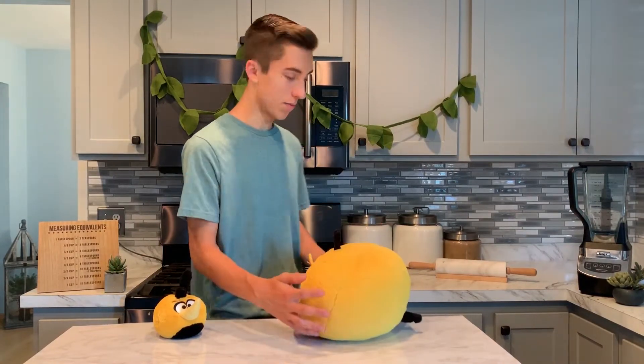Okay, you gotta go back now, Pumpkin. For today's video, we are going to be making an Angry Birds 2 inspired treat because the new movie is coming out very soon.